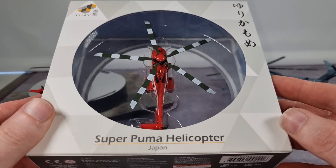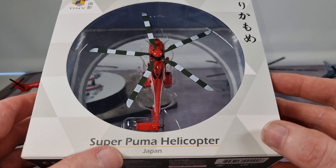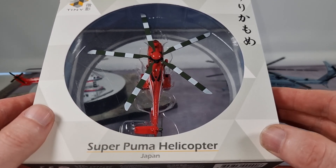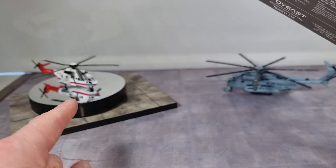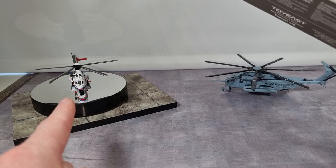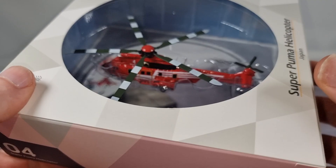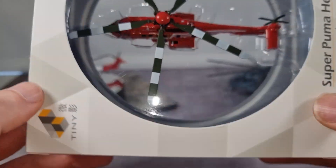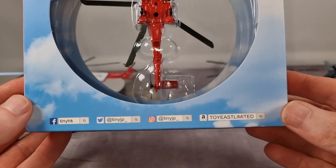Hello everyone, I'm going to do a review about this Super Puma helicopter. I already did a review about the same model a couple of months ago — it's there on the turning table — also from Tiny Hong Kong. This helicopter is in a 1:144 scale.